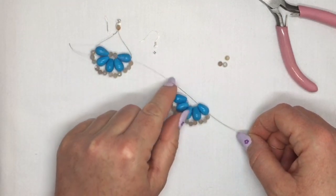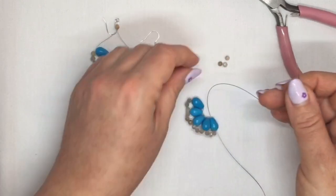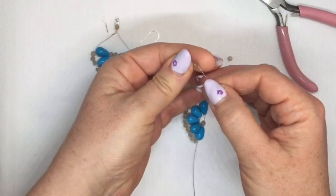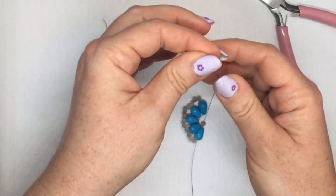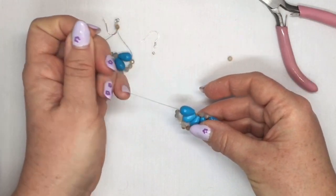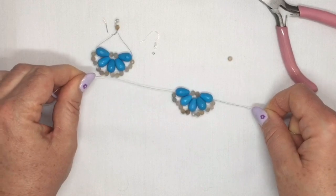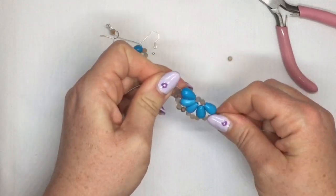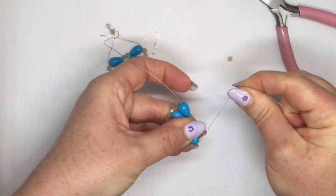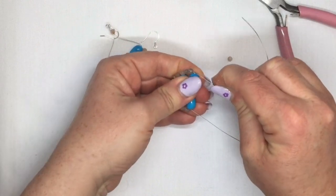Now you've got one thread coming out in the middle of your earring. You're going to pick up two more of your 4mm beads and then go through the drop bead that is opposite on the other side. You can see it's starting to flatten out a bit better now. Pull it really nice and tight. Then take your beading thread and bend it up tight close to your drop bead — put it tight so it's nice and snug, then bend it up again.